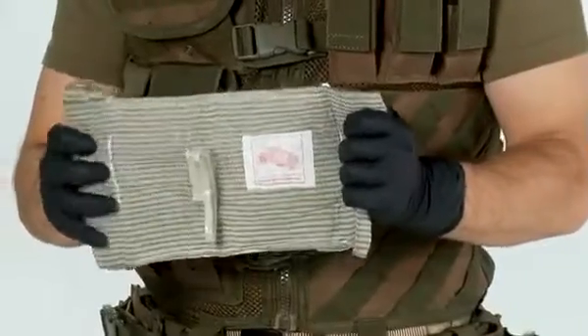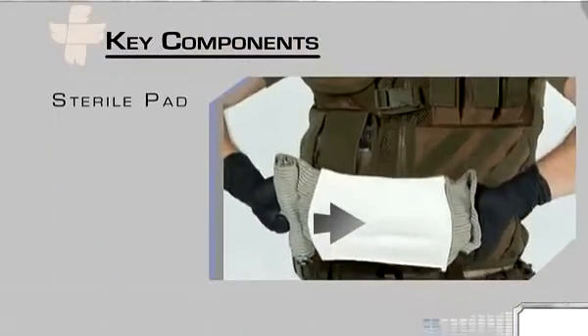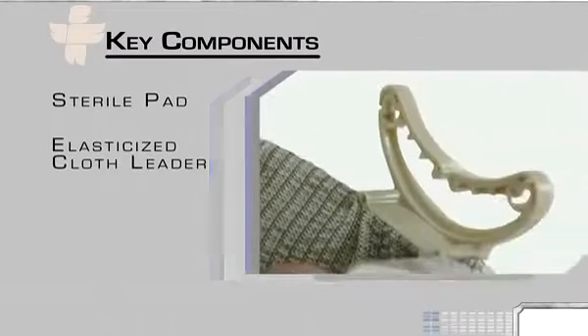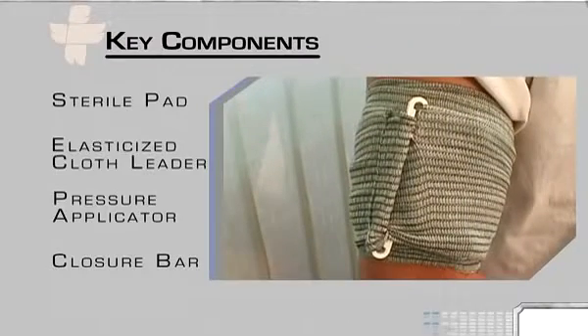All styles of the emergency bandage have the same key components: one sterile non-adherent pad, or primary dressing; one latex-free elasticized cloth leader, or secondary dressing; one high-performance pressure applicator; and one closure bar to secure the wrap.